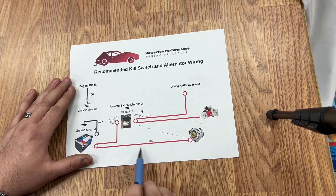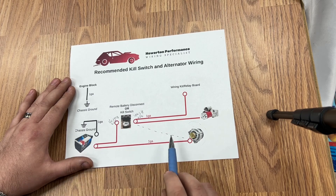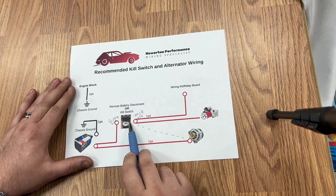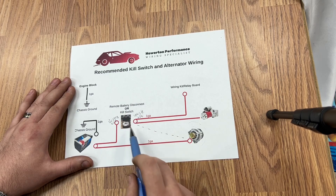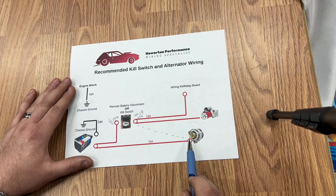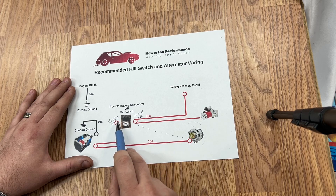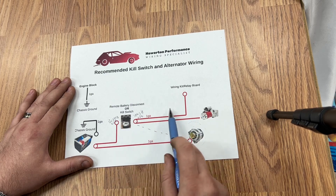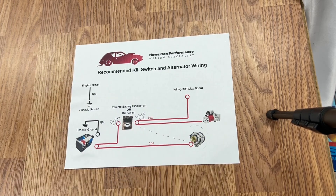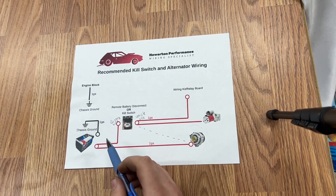So the alternator needs to go to the battery side of the kill switch. When the track crew hits your kill switch, it disconnects right there. Your alternator is spinning, creating 13.8 volts, but it has nowhere to go — so it actually disconnects from the rest of your vehicle and it will actually kill the motor. That is very important: the alternator must be on the battery side of the kill switch.